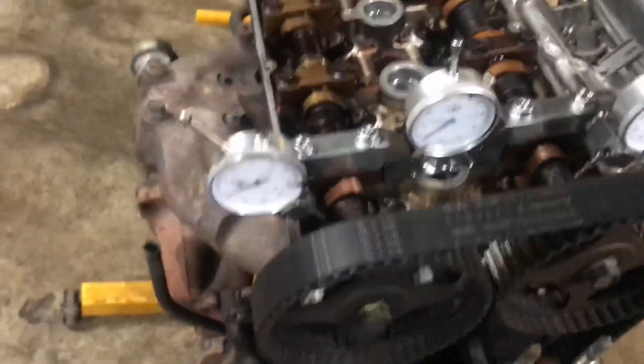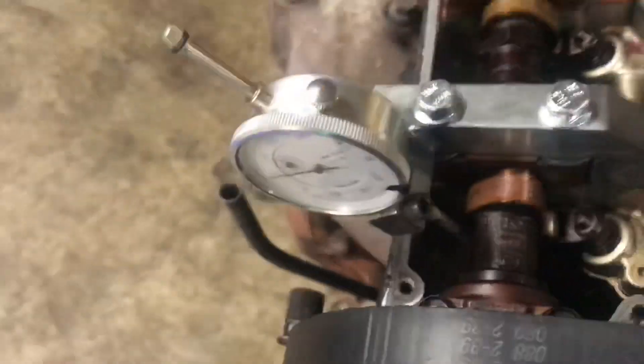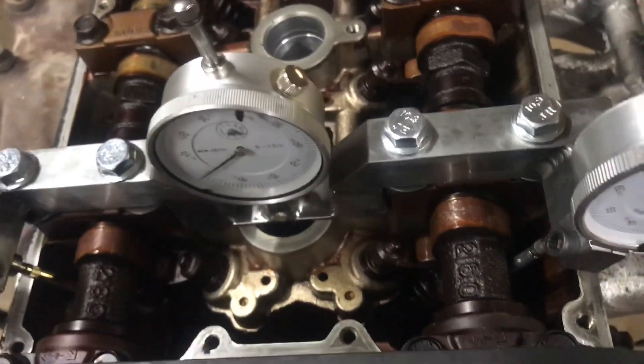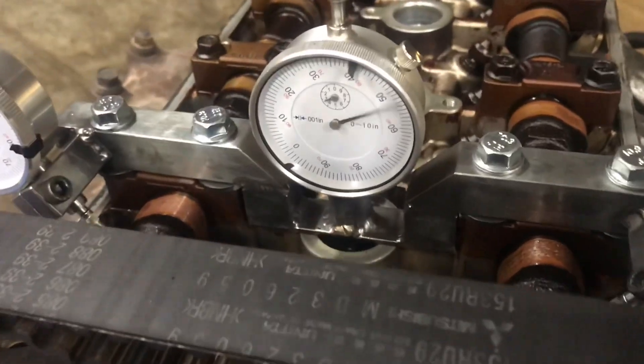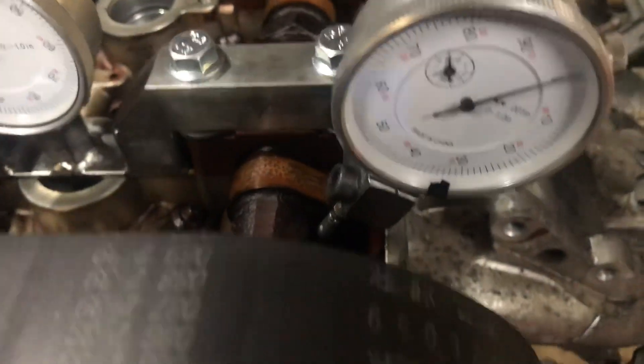It's pretty solid. I'll go ahead and turn it over and show — cam lobes are all rusty from sitting, but this engine isn't going back into service without getting rebuilt anyway. Let's see, going down — number one cam lobe.